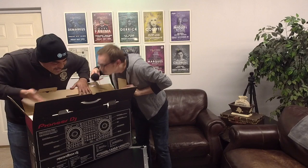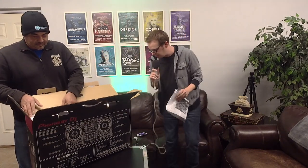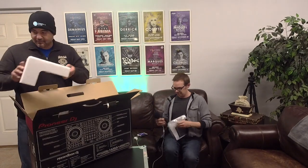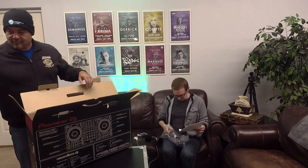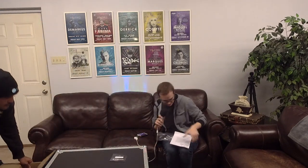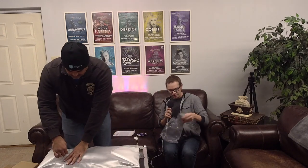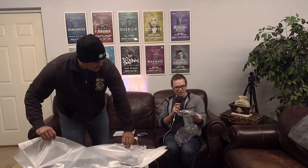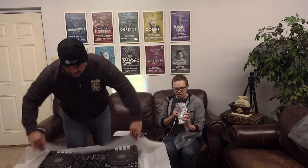Inside we've got instructions and what looks like a power cord. We've got a license key for Rekordbox DJ — so it comes with a full license, which is pretty awesome. There's the manual, and of course all the necessary cables. There's an AC adapter — it is a separate power brick but it's pretty small, and the power cord breaks out from that with one of those little butterfly connectors.